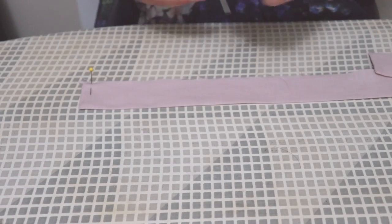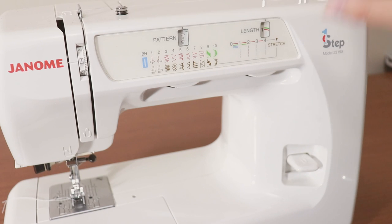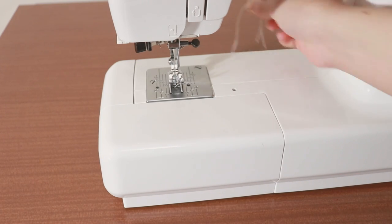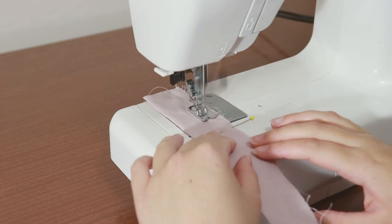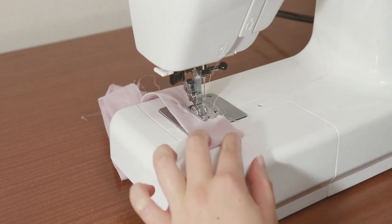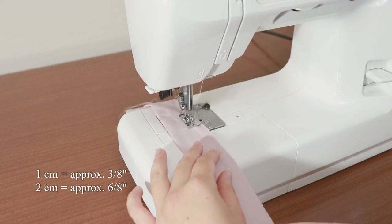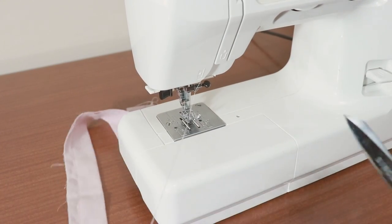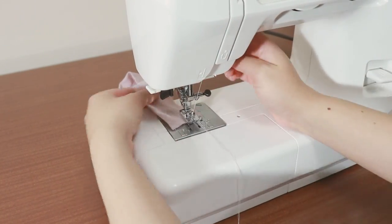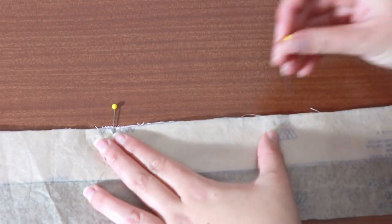Pin the raw edges of the neck ruffle together. We'll now gather over the raw edge of this piece. On your sewing machine, change the stitch length to the maximum on the straight stitch. Pull out the upper and lower threads before and after you sew. Make sure that the ruffle lies flat. Sew at about 1.3 centimeters from the raw edge. With your fabric, sew the gathering stitch at 1 centimeter and 2 centimeters from the raw edge. At this point we need to mark the two triangle markings on the raw edge of the neck ruffle with tailor's chalk.